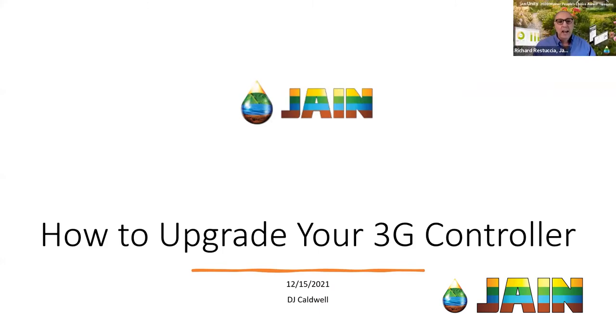It's a very important subject and something near and dear to all of our hearts for those of us who want to continue saving water. So DJ, why in the world do we have to make this change from 3G to 4G? Everything was working fine on 3G — what's happening here?